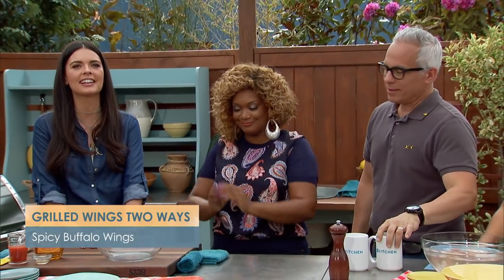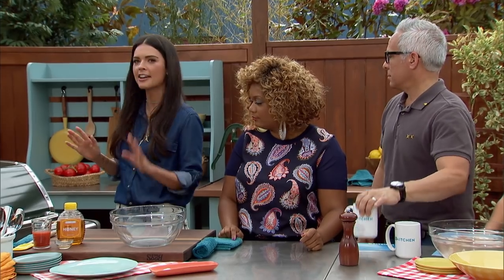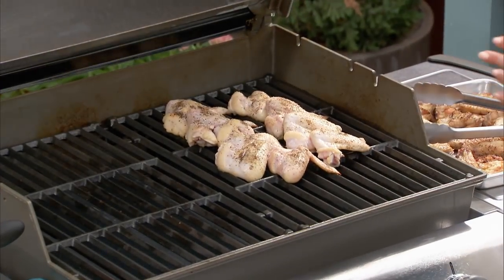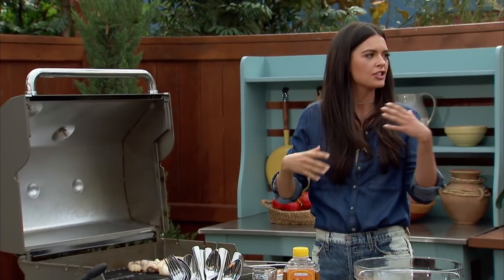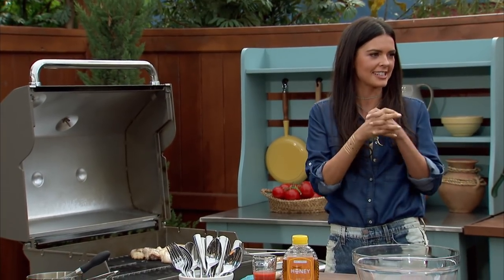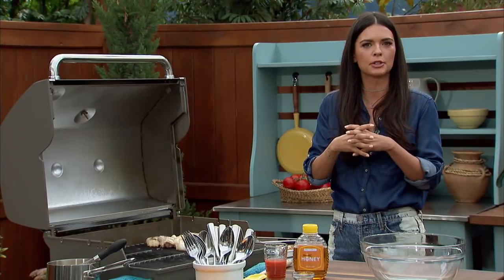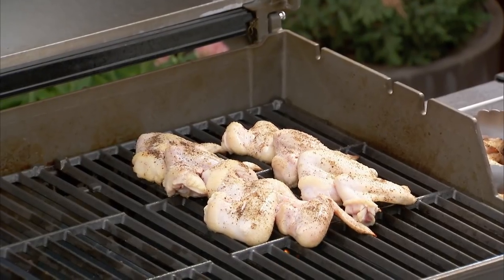I love spicy wings and I love the ease of cooking them on the barbecue. I'm going to show you a different technique for grilling wings — I like to keep them whole and stack them up. It's conventional wisdom to spread everything out on the grill so it doesn't steam, but this actually helps render the fat by putting them close together. It keeps them moist, and then at the end we're going to make them crispy.